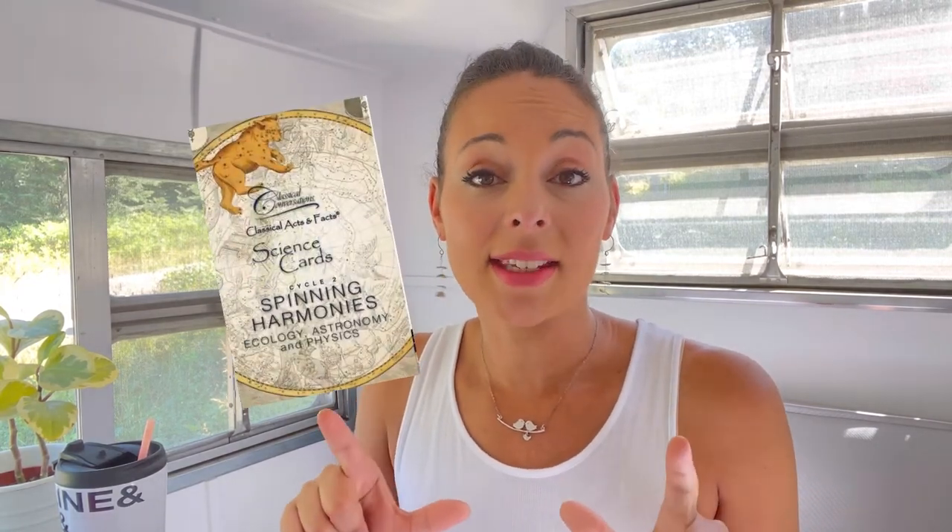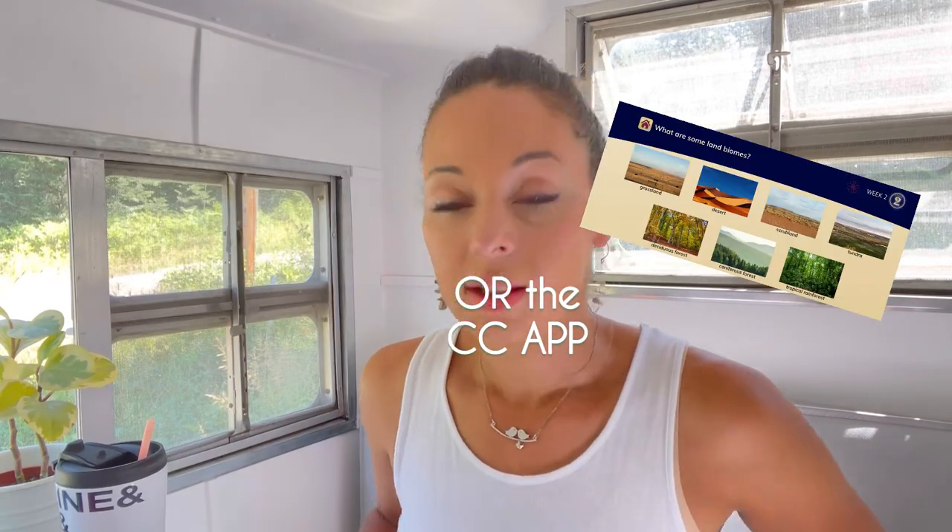Before we go into that, I will use either the CC science cards to show pictures of all these different land biomes, or a science book, or just a printout that has pictures — just to give them an idea of what we're talking about. But that's how we will do the memory work for science.